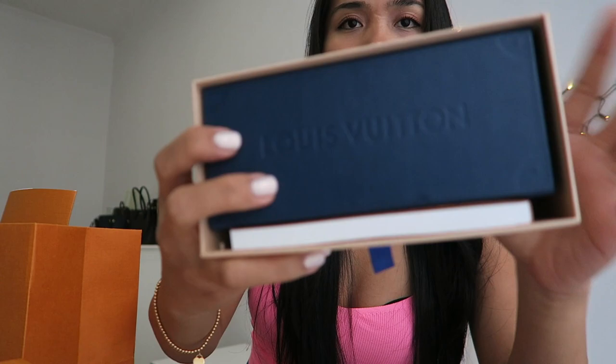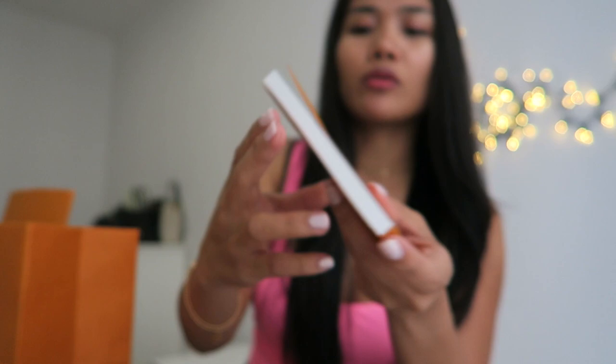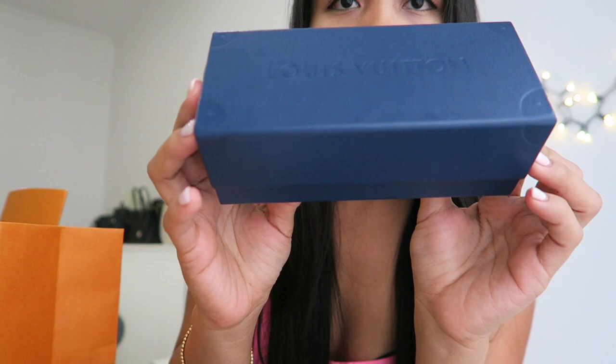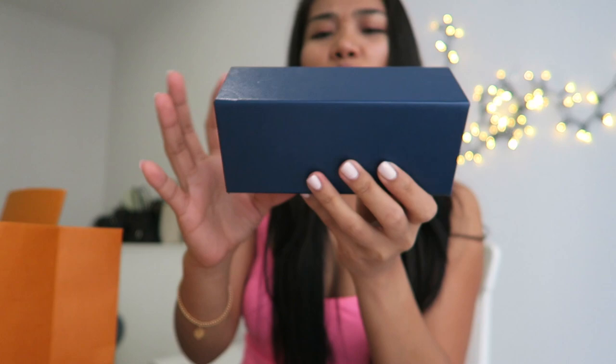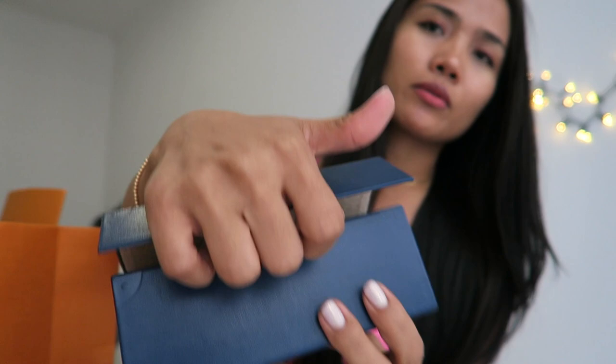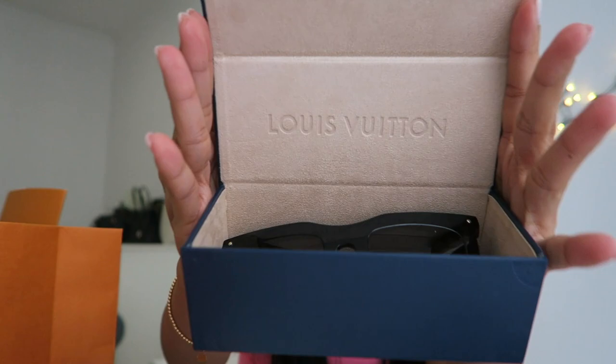When you open the box you can see this case — it's blue — and they have some booklets inside showing you how to take care of them. The box has this trunk design on the side, which is a new design. When you open the flap, you will see the sunglasses, and it says Louis Vuitton in the middle.